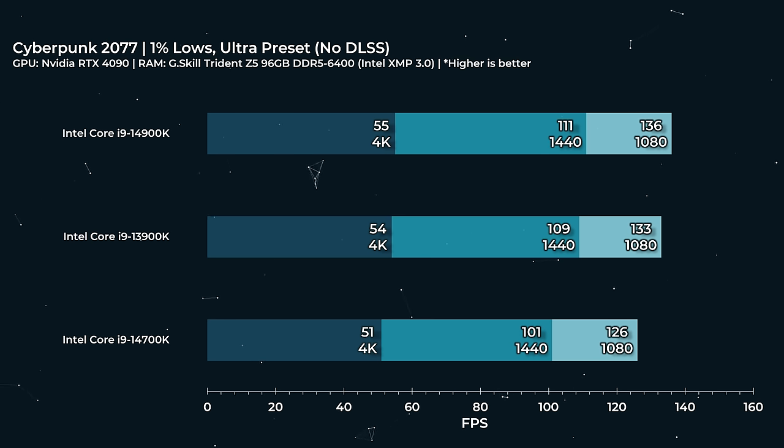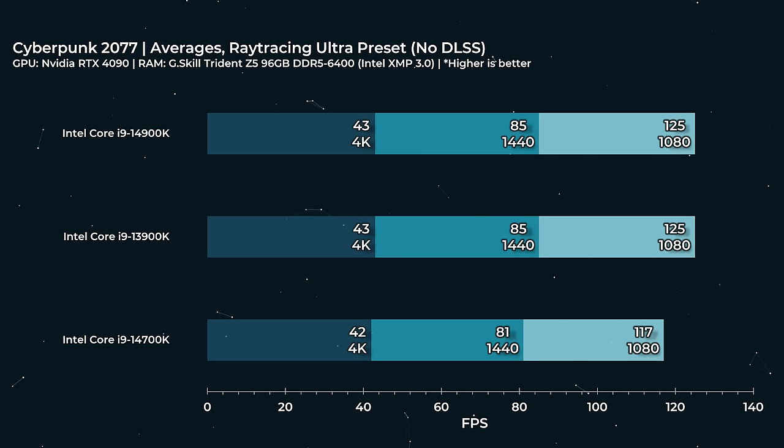Our 1% lows across three platforms were also pretty consistent. Cyberpunk 2077 can be more unstable than a moose on rollerblades, but 50-ish for our 1% lows at 4K isn't bad. We still maintain over 120 FPS for our 1% lows at 1080p. Switching on ray tracing but before enabling DLSS, we're down to about 42, 43 FPS at 4K — clearly we are GPU-bound here, so the CPU is not having to keep busy.